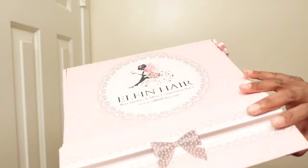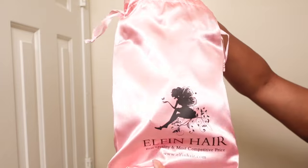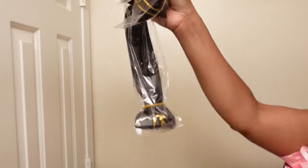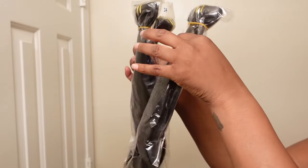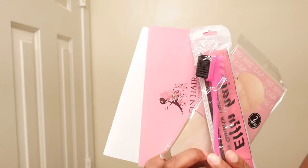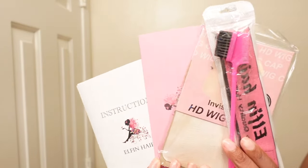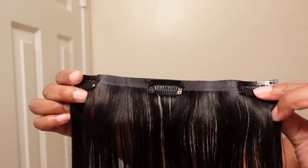Here is the packaging — it comes in a cute little pink box and a cute little pink satin bag. Once you pull everything out you have your clip-ins. I have three packs of 24 inches in their texture silky straight, and you also get an edge brush, a wig cap, your instructions, an elastic band, and more details on the actual clip-ins.